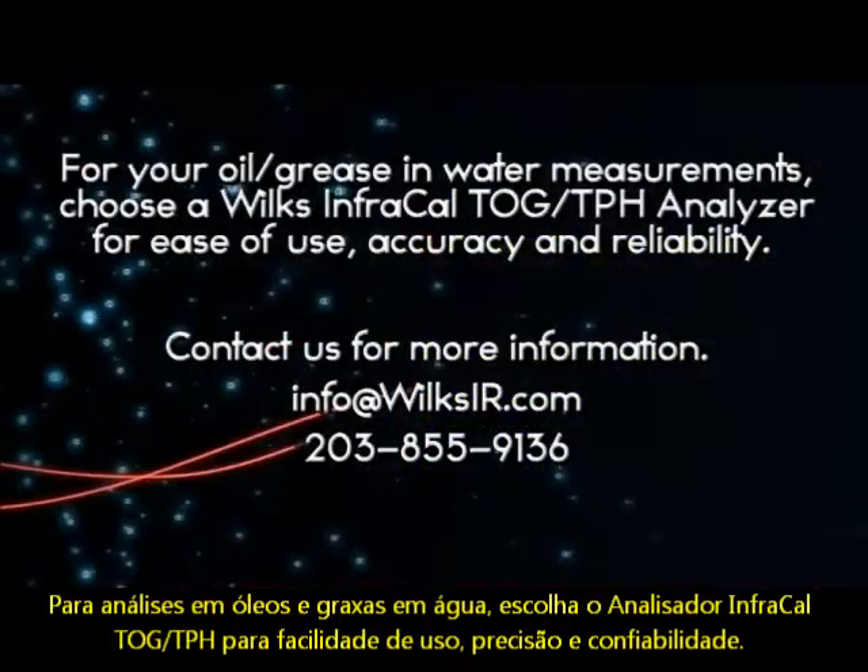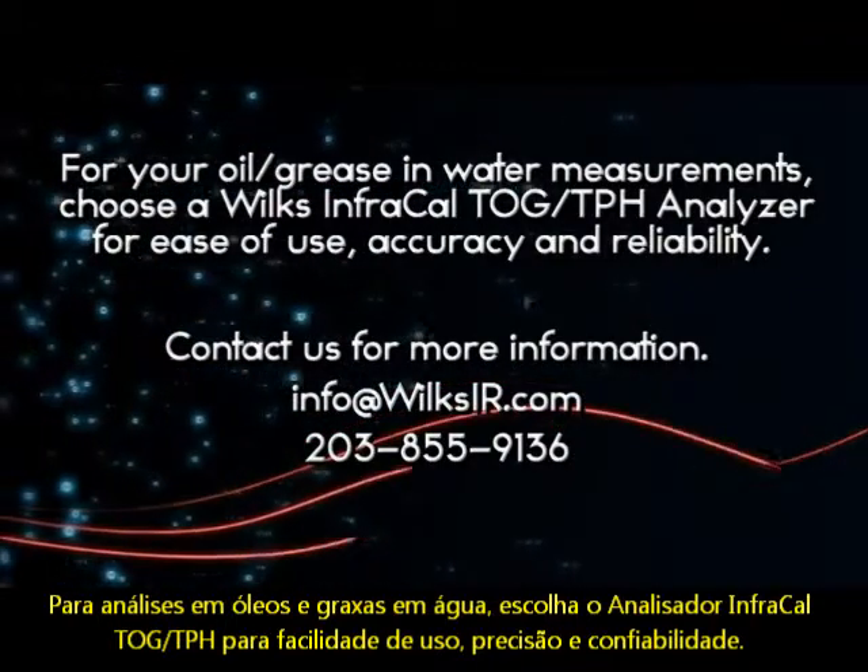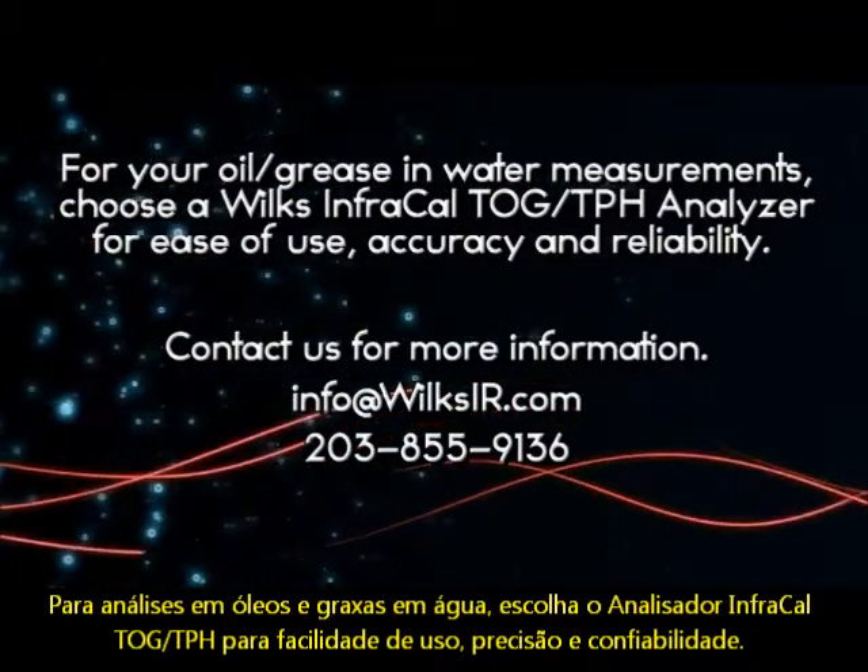For your oil or grease and water measurements, choose a Wilkes InfraCal TOG TPH Analyzer for ease of use, accuracy, and reliability. Contact us for more information.